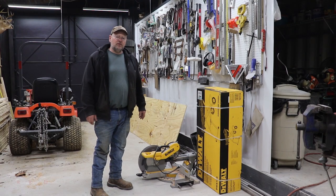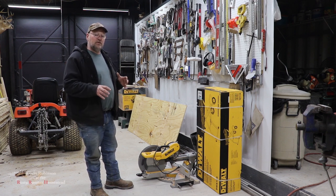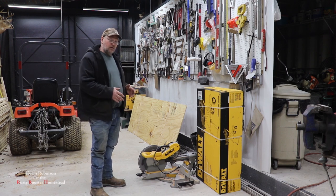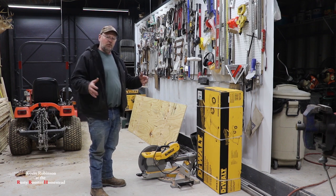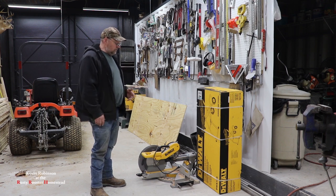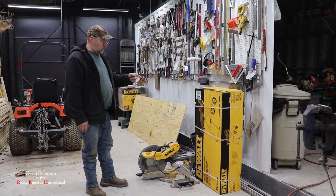How you doing everyone? It's Kevin. I'm back with another video. We have the compound miter saw — I picked it up a little while back and we've been using it in the Barn Dominium. The only thing is with this saw, it's very heavy and I really don't have enough saw horses or stands to stick it on. If you had it built into a table it'd be great, but I don't have that room in this shop. So I went and picked up a rolling miter saw stand by DeWalt.